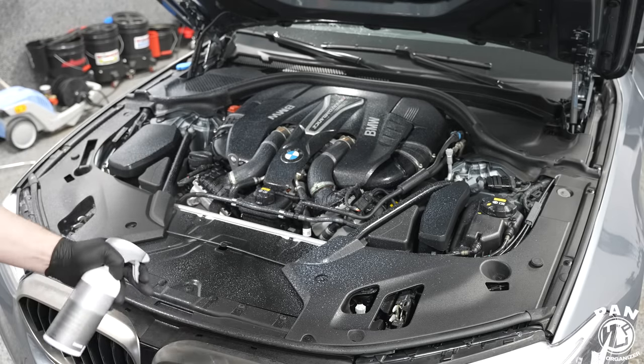Look at the end results - it speaks volumes as to how much better it looks compared to where we started. A quick 15 to 20 minute engine bay detail with very few products and just a few brushes can generate these stunning results at home. I'm personally an advocate of driving a clean car both inside and out, and that includes the engine bay. It looks perfect, just like it came off the factory floor when it was brand new. Let's start the engine to make sure everything works.